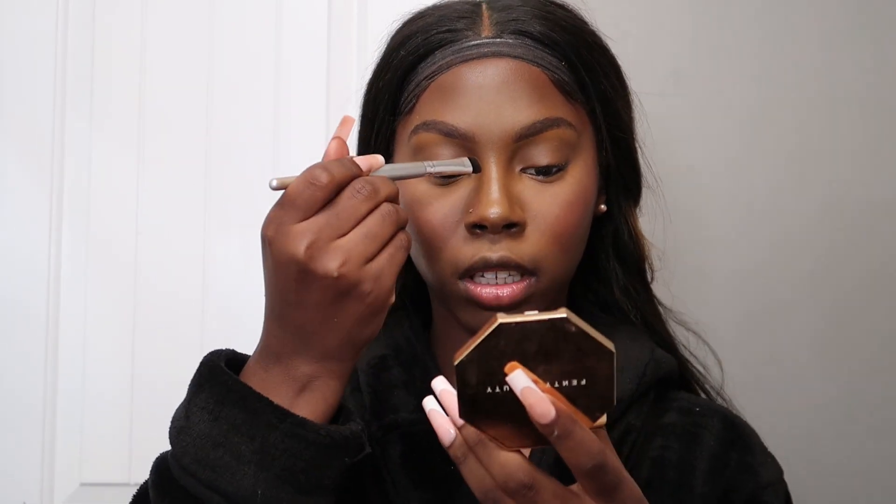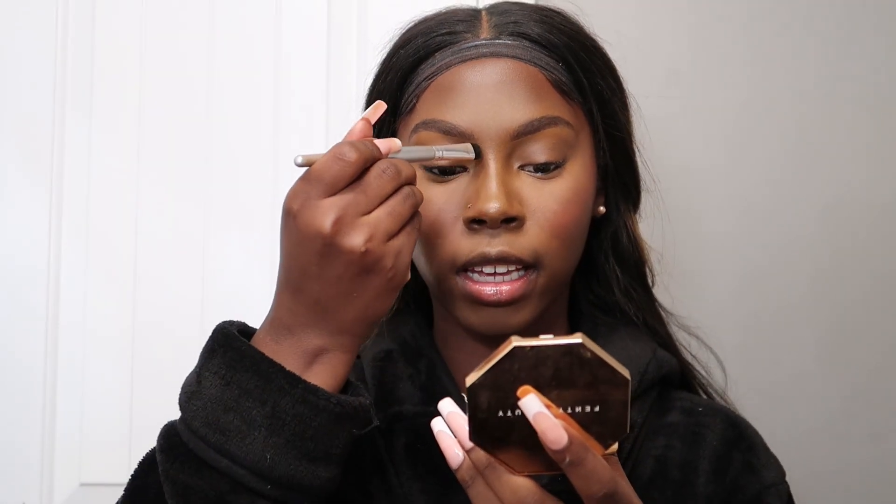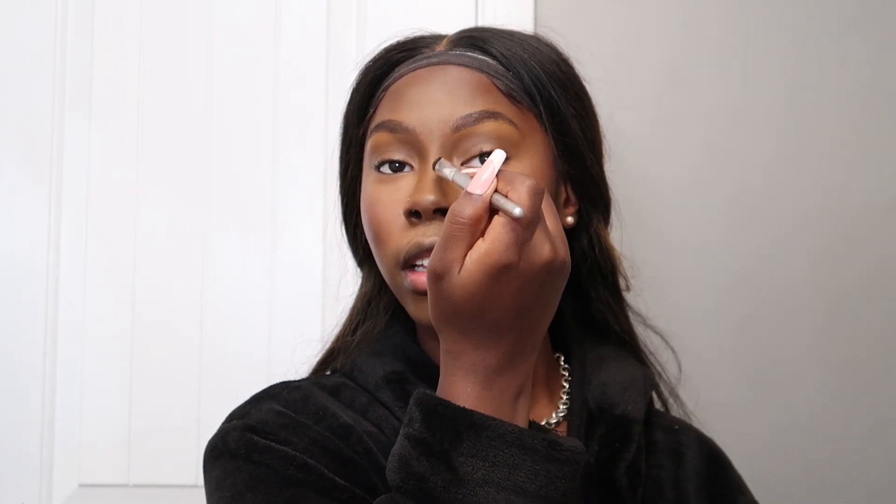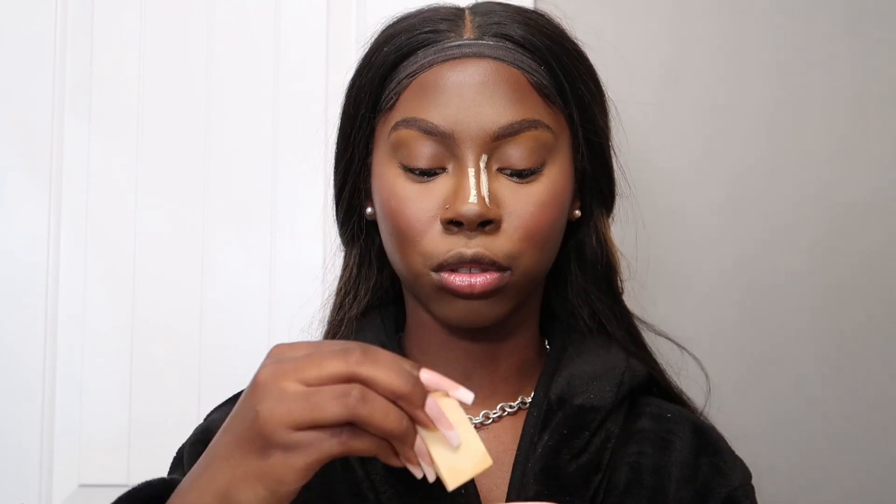Now I'm taking my bronzer again to do my nose. Think of an imaginary line and just go along that for however snatched you want your nose. I just make sure that skinny little line is there and get the tip of the nose — very soft and very light, that's what we're going for. Then I take the setting powder again to reverse contour as well, getting in the middle where that concealer line is and the sides of the nose. If you watch my tutorials a lot of this is repeatable — just different methods and techniques.